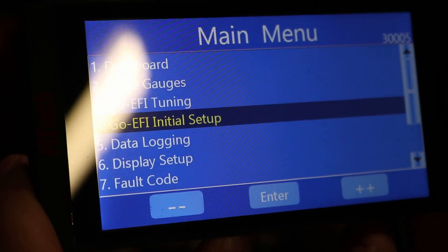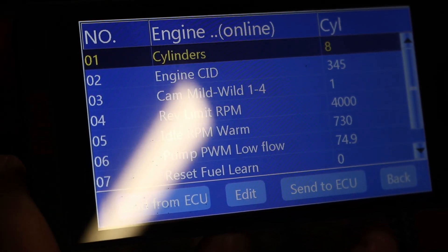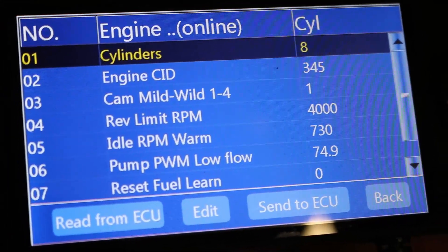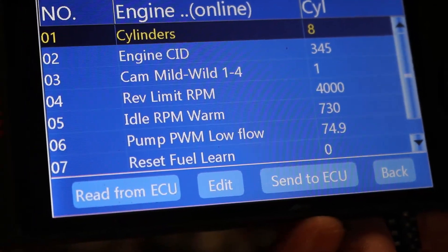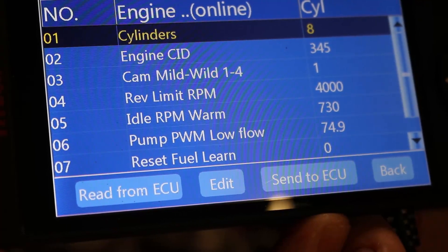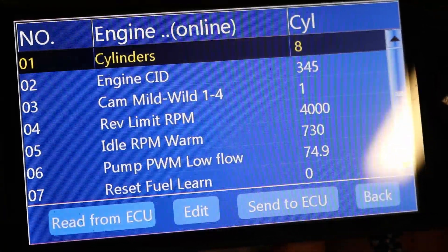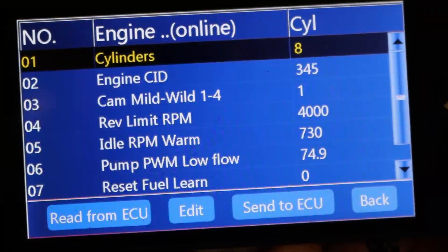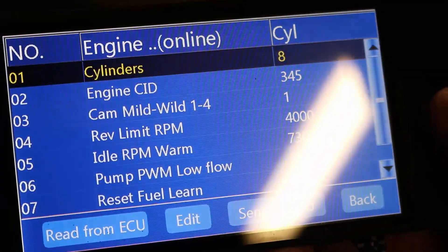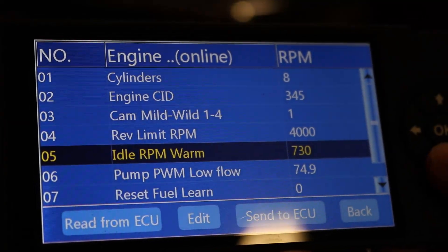Let's go into the initial setup. For engine setup, I've got a V8, there's a 345. My cam I have set to the mildest setting. Rev limit is 4000 RPM — I know that seems really low, but that is the recommended maximum RPM for this engine. It's a low RPM engine. IAC I've got set to 730. So that's the basic setup.